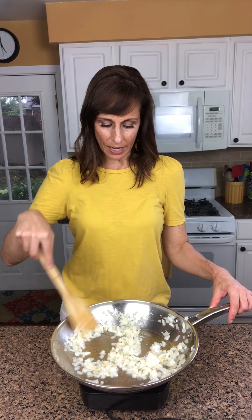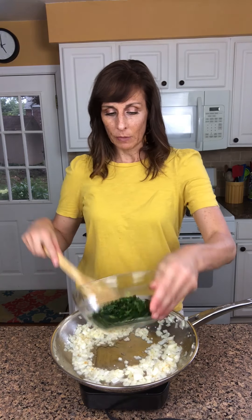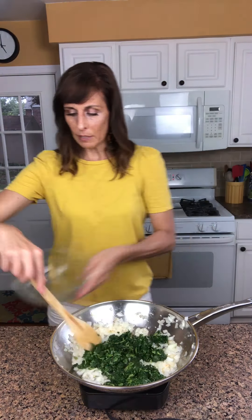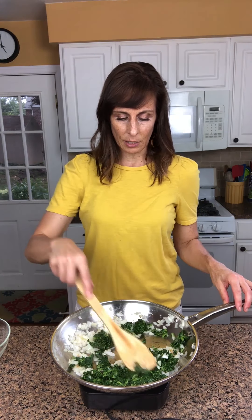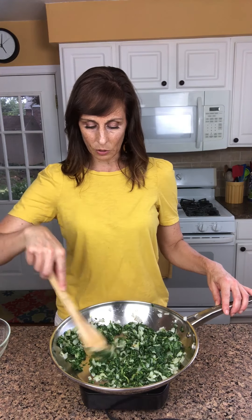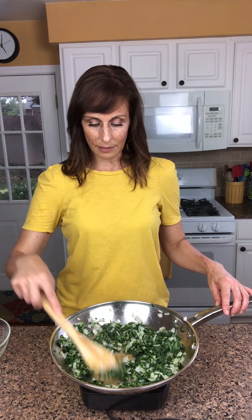Our onions have been cooking for about five minutes. Now we're going to add in our spinach. This is one 10-ounce bag of frozen spinach that's chopped and has been thawed and drained. I'm going to put that in and mix it up and cook it for about three minutes until the liquid is all evaporated.